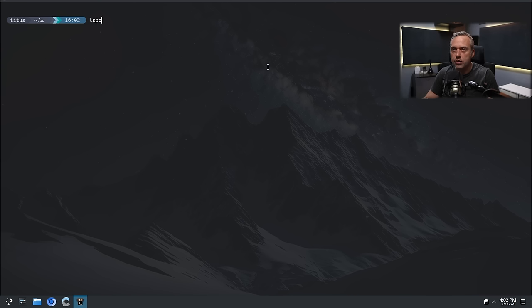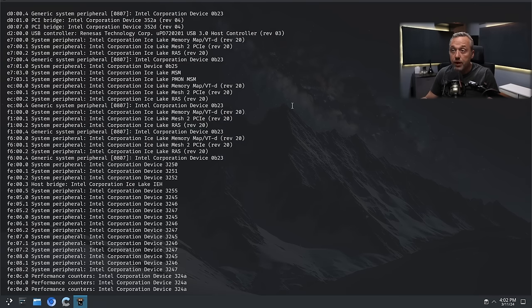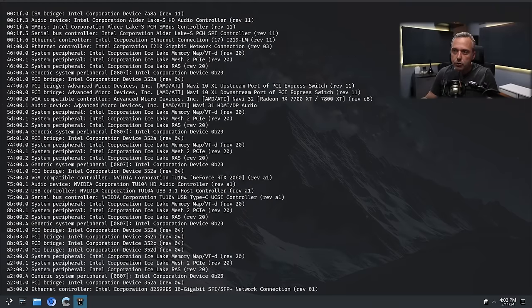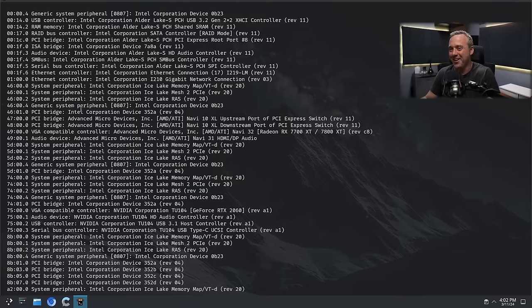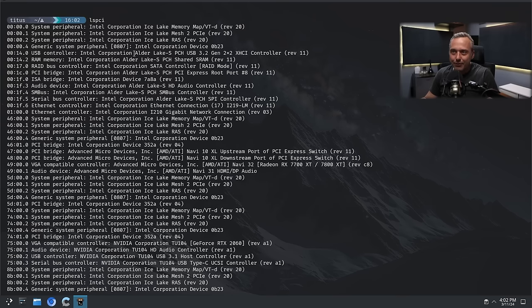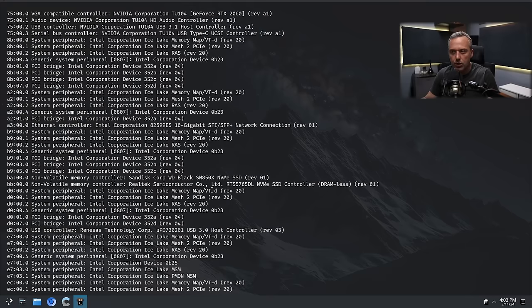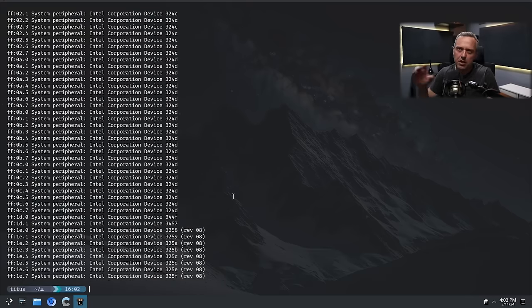If we run lspci, I have quite a few PCIe cards. Around IOMMU group 75 is our NVIDIA. When we reboot and do an lspci, it shouldn't see anything — this whole group should be pretty much gone from the Linux driver. There's another PCIe I kind of wanted to get rid of and also pass through, which is the USB card, so we might need to come back to that. Let's reboot.